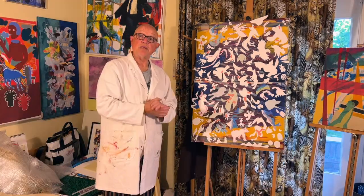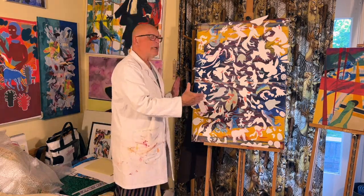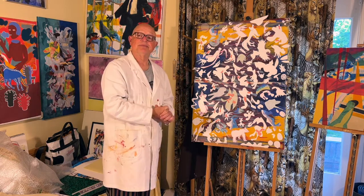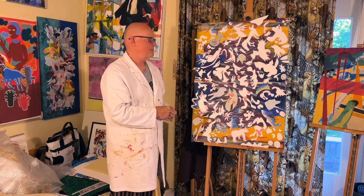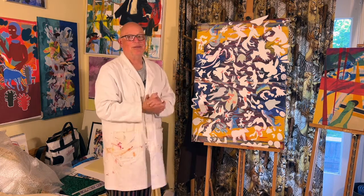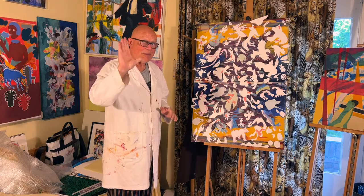This is where this movie ends and I hope to see you back in the next movie, where I'll be finishing this painting — it's called 'The Zebra Mirror,' or maybe 'The Secret of the Zebra Mirror.' I don't know yet, we'll see. Okay, bye bye.